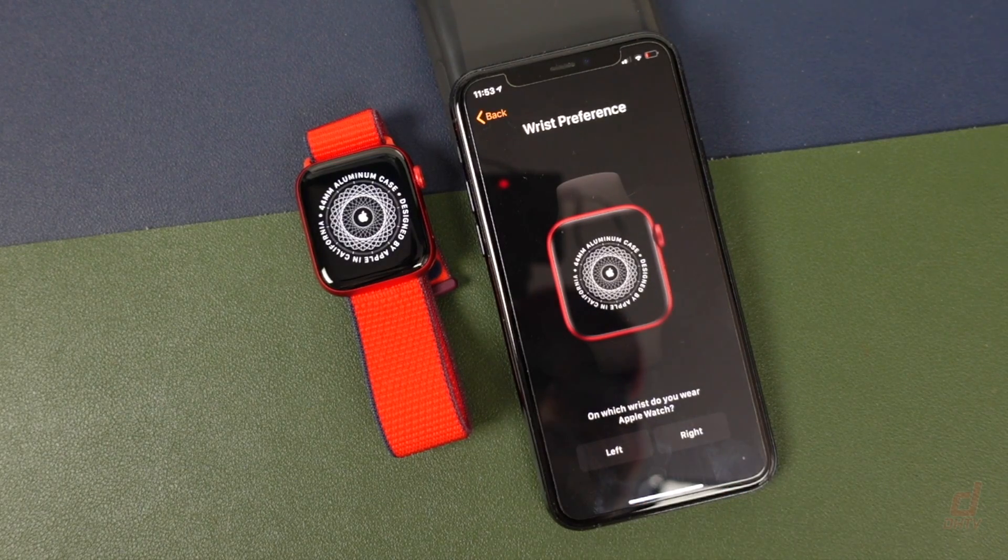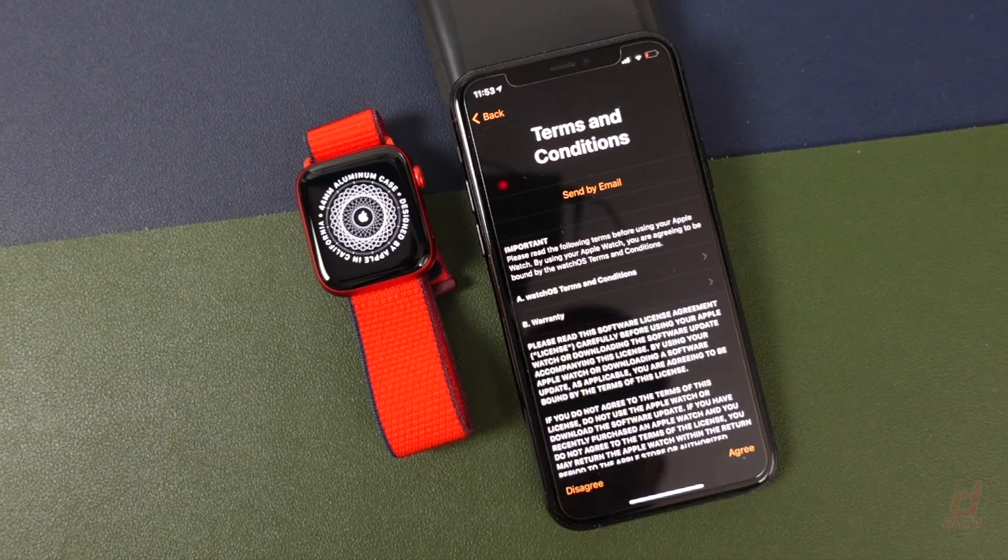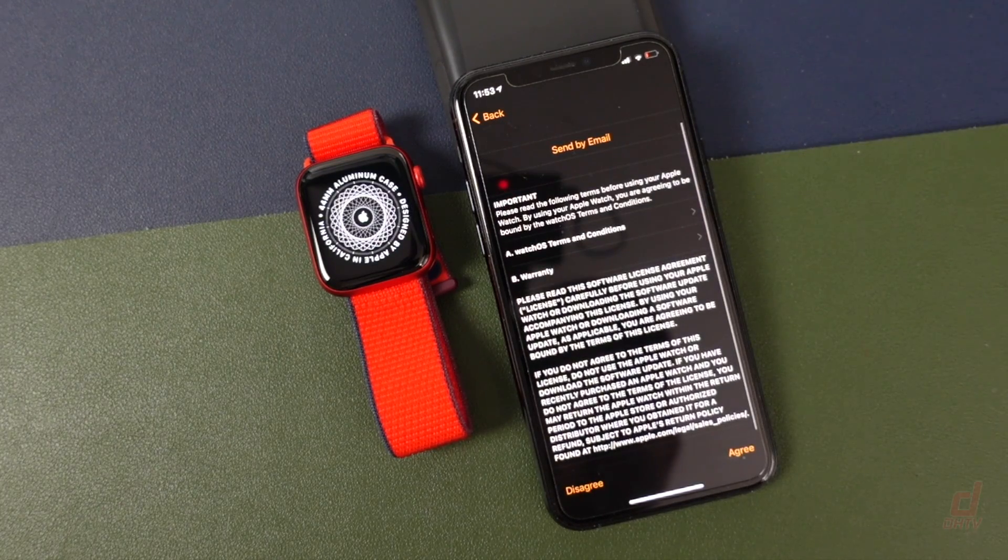You want to choose the hand that you use — for me I traditionally keep my watch on my left hand. From here you want to read through the terms and conditions and tap Agree when you're ready.